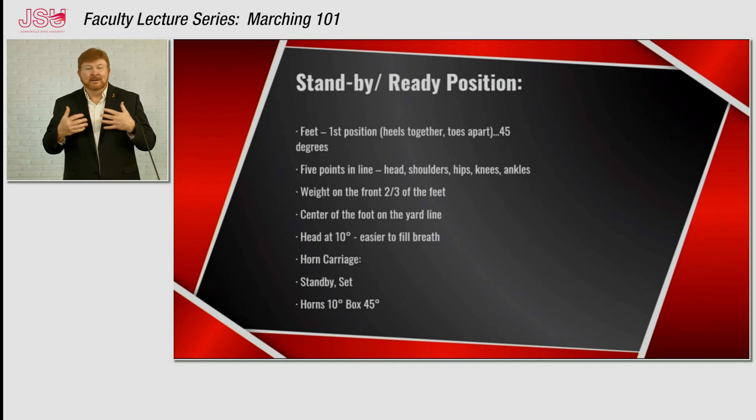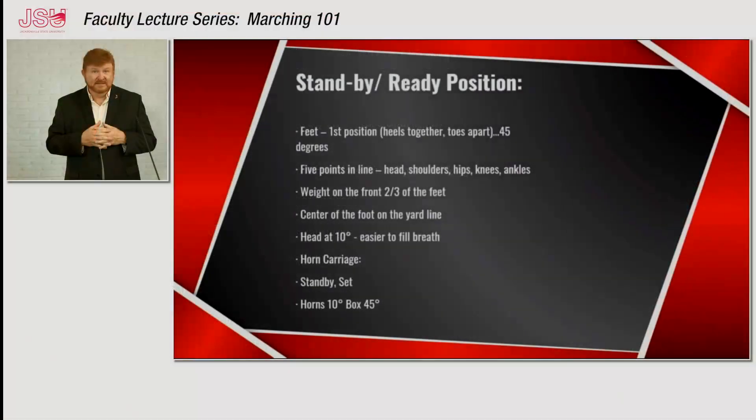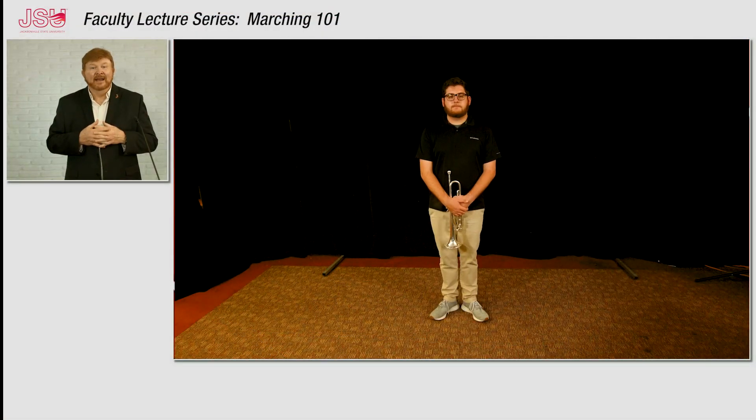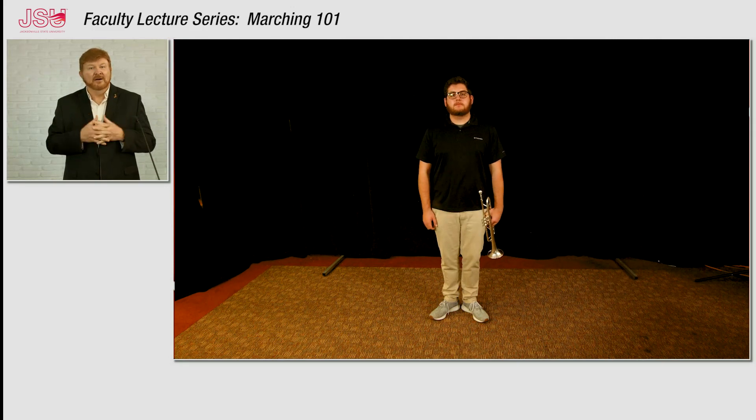If you have ever seen a marching band perform where posture is not one of the prominent things they work on, the band just doesn't have that sense of confidence, and no matter how well they move their feet in time, they just never look really good. So I'm going to introduce one of my graduate assistants, Mr. Caleb McDonald, and he's going to help me as I talk through these points on posture that we require for the Southerners.